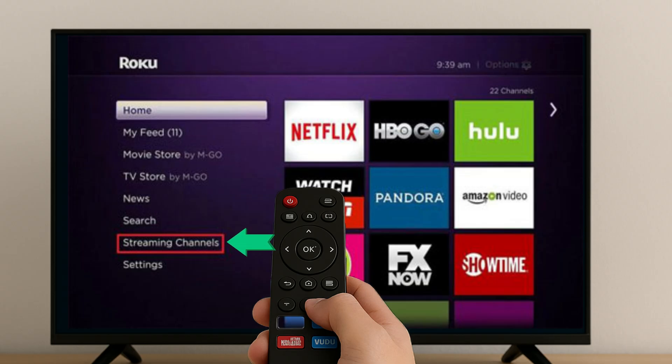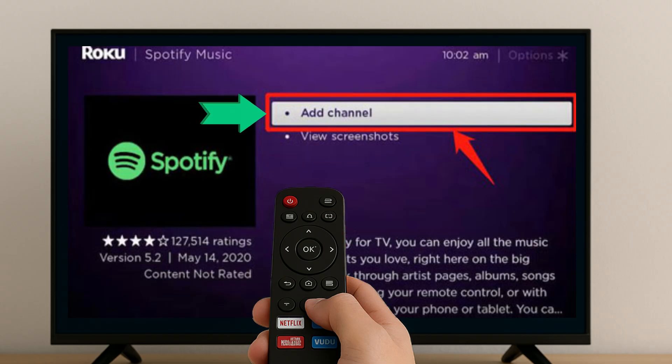For Hisense's Roku TV, go to the home screen and choose the Search option. Search for the Spotify app and click the Add Channel button to get it.